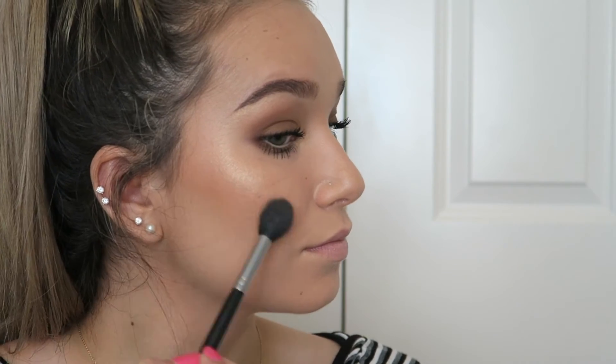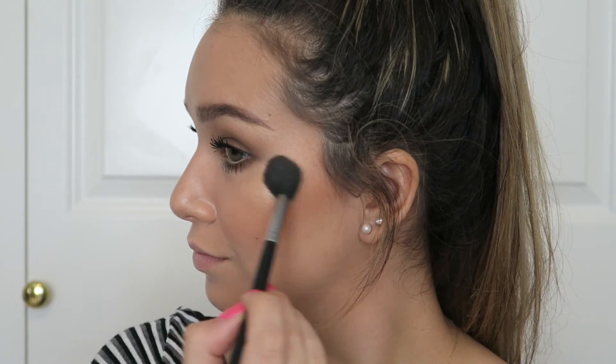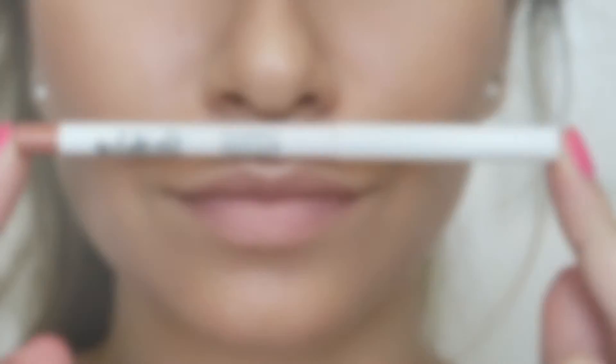Just put this everywhere you want — I'd recommend putting a lot on because the more the merrier. I love this so much, I'm going to be so sad when I run out of Prosecco Pop. And then for the lips, I'm going to line them using my Estee Edit by Estee Lauder.